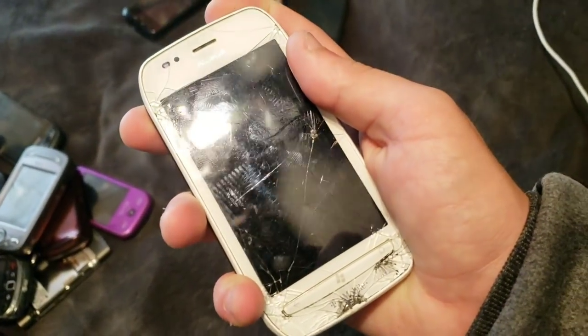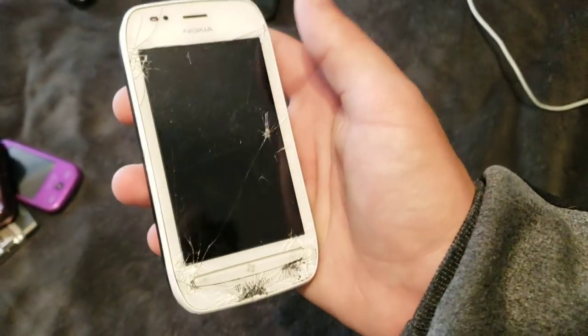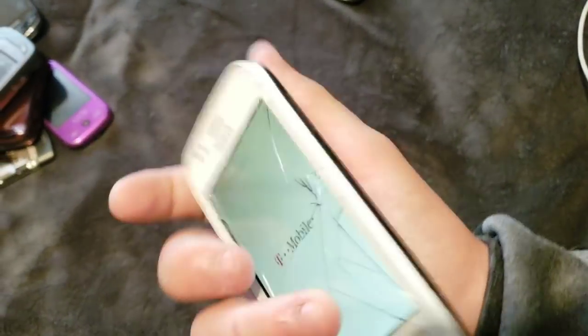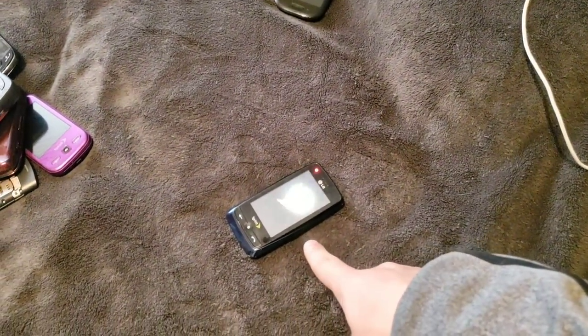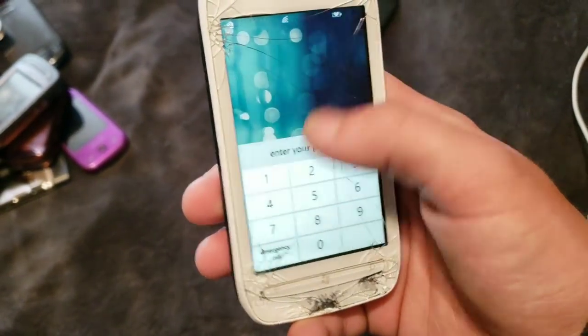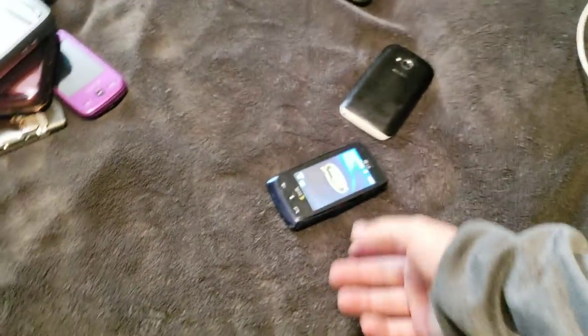Next up, we have a Nokia Lumia 710. This one works totally fine. It's still pretty badly cracked, but anyway — shut up dogs. This works. It's on Windows Mobile 8 or something — I don't even know. But it works. It's cool.